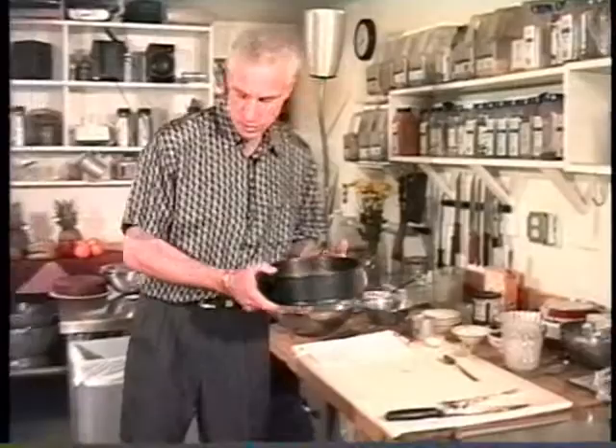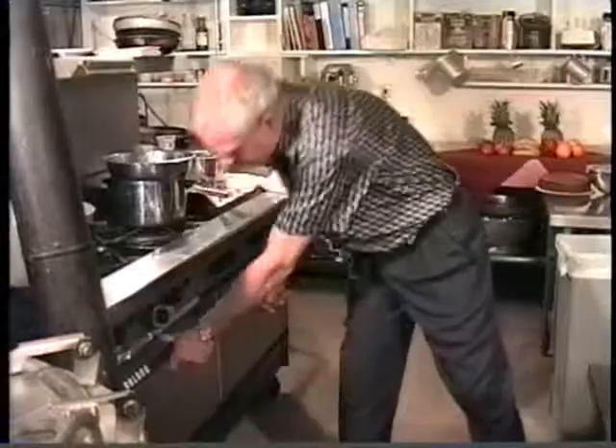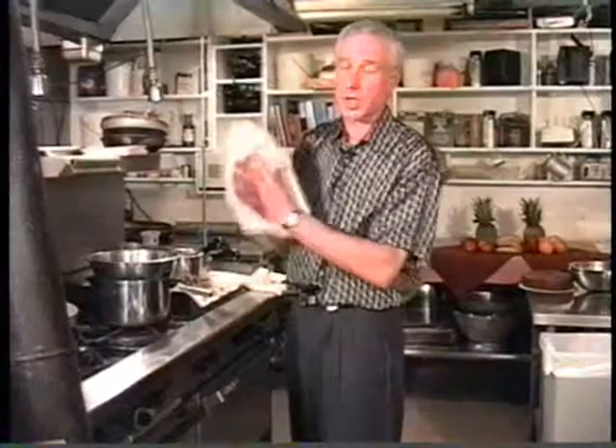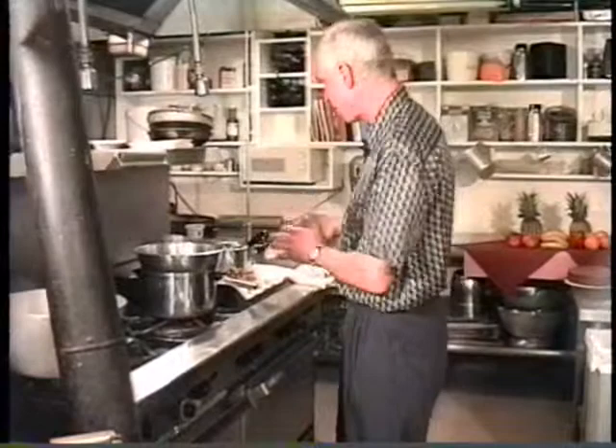I'll put it in the oven and then we'll start making the icing. Now you're probably saying to yourself, and rightly so, this is a half-hour show — so this cake's not going to be done until well into the next show that you're watching. Don't worry, I have a cake that I already made. That one we're going to ice.